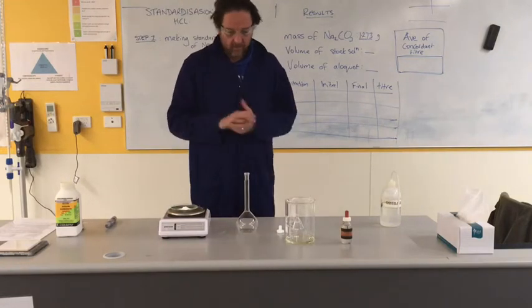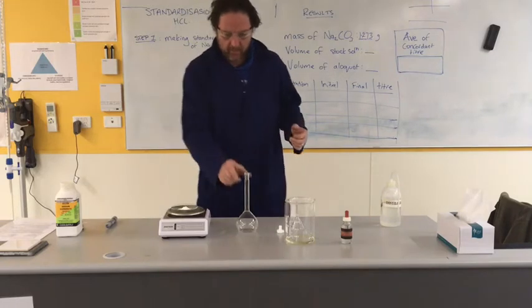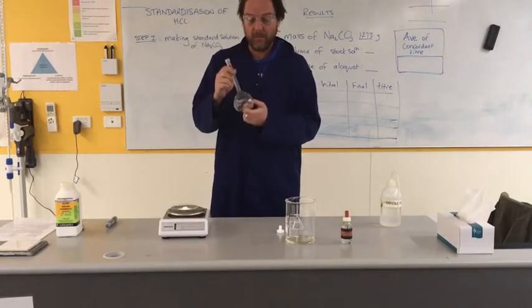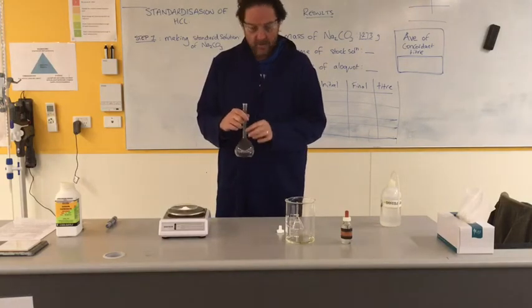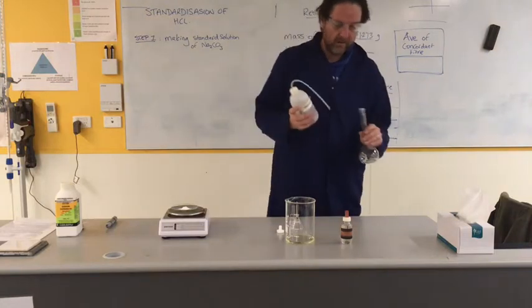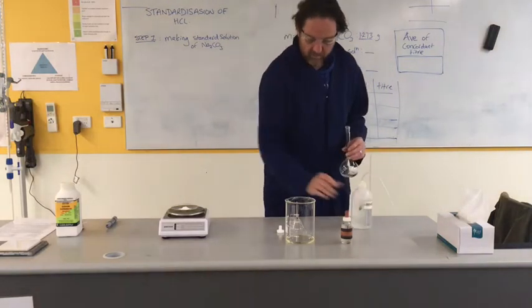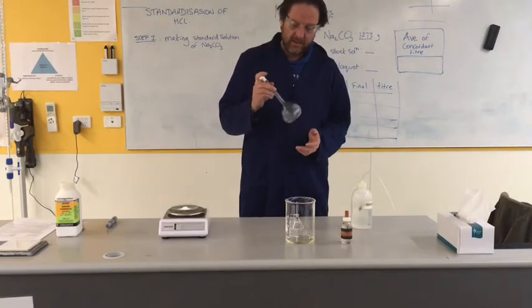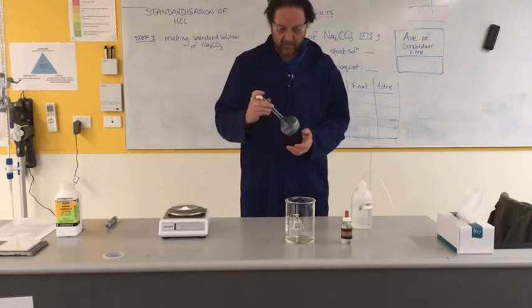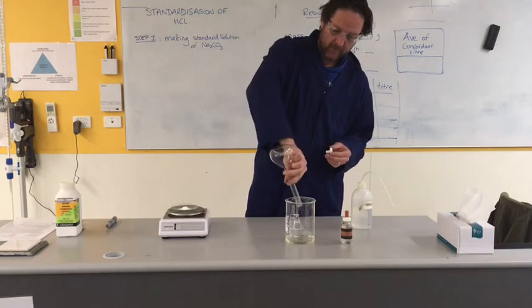Next I need to dissolve that to make it suitable to go into my burette. To do that I'm going to put it into this volumetric flask. This volumetric flask has a volume of 250.00 mls, but I just want to make sure it's all nice and clean because I don't know exactly what's been in it. So distilled water - I'm trying to swirl it around, just catching every surface. Maybe there's some tiny little bits of impurity in there.